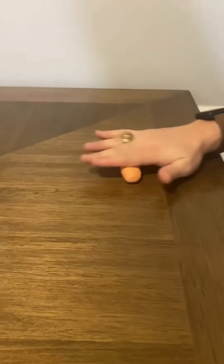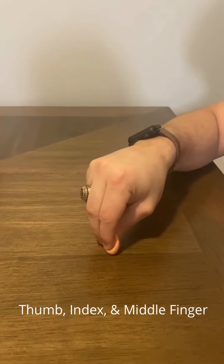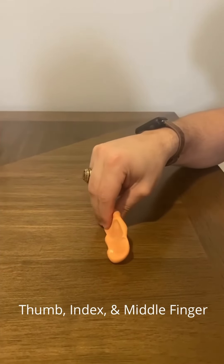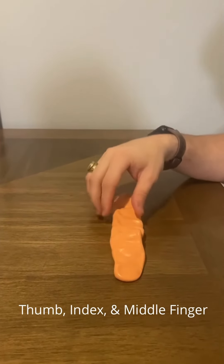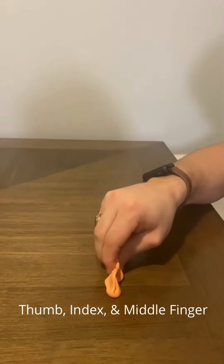Before you can begin the next exercise, roll the putty into a hot dog shape. For this exercise, you will be using your thumb, index finger, and middle finger. Using those three fingers, pinch along the length of the putty. After you've made one pass along the putty, turn the putty to its side and repeat.